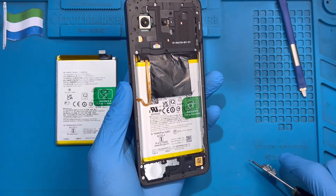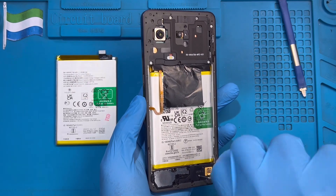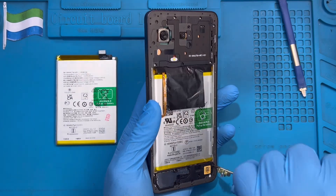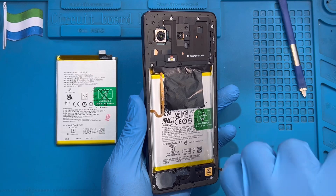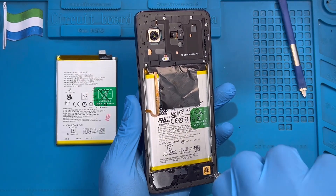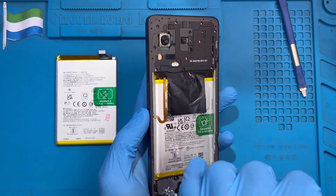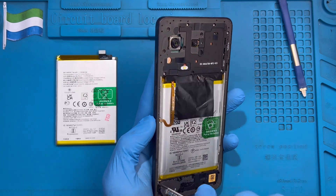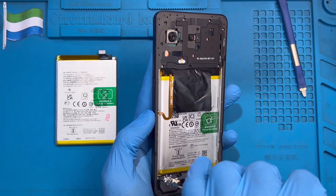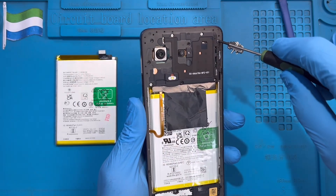Take out all the screws so you can have access to remove the battery. There are so many screws to remove. Just leave the one on the ringer — that one screw — and take out all the rest.